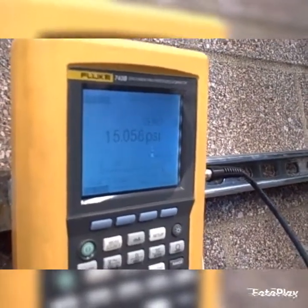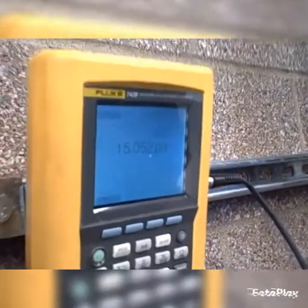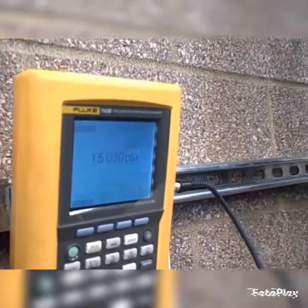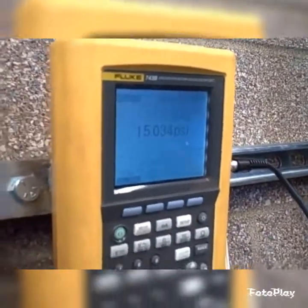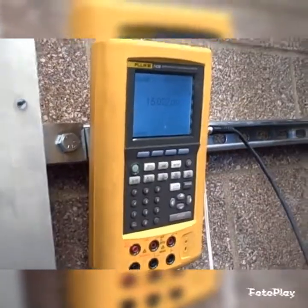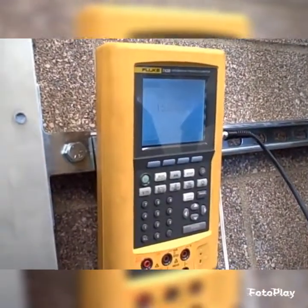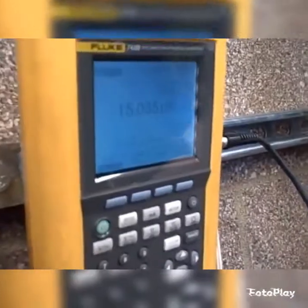15.05, getting awfully close to the upper range value. This is as we continue to hold 34 inches of water column on the high side. Looking very close here, 15.034. We're trying to achieve at least plus or minus 1% of span. Span being 12 psi on the pneumatic output range, so 1% of that is 0.12 plus or minus. We're well within the 0.12 at this point.